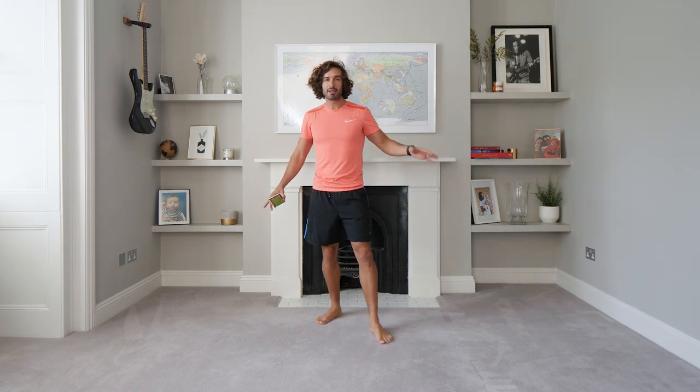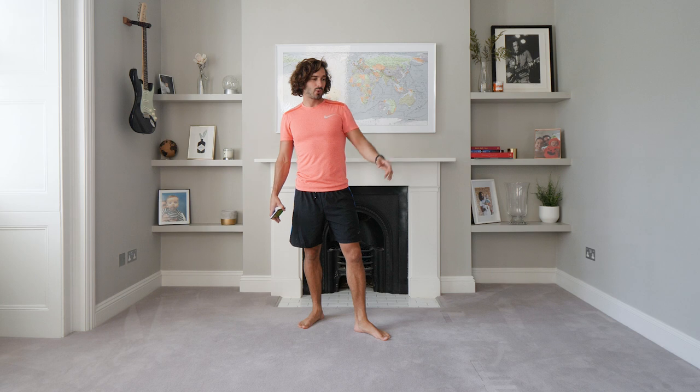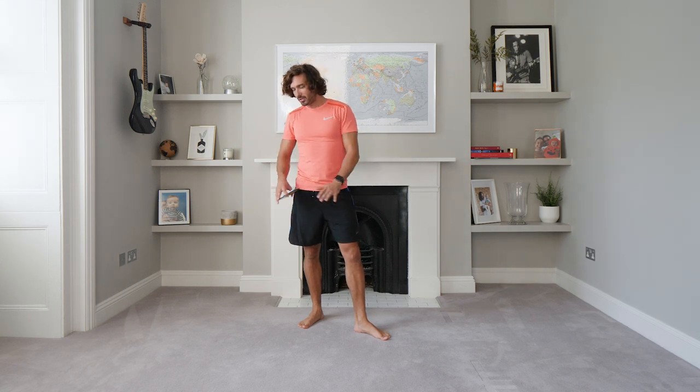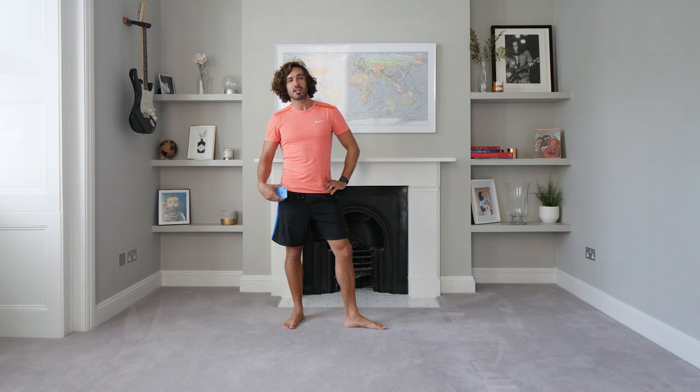Welcome back to the Body Coach TV. I've just moved all my sofas — it's taken me an hour just to get another backdrop, so I hope you're happy with the background because I've worked really hard for it. I've got a sweat on, moved sofas, been hoovering, there's fluff everywhere, been sneezing. Things I do for my YouTube channel, but I'm here because I love it.